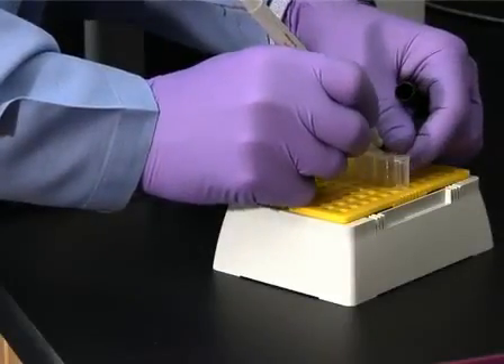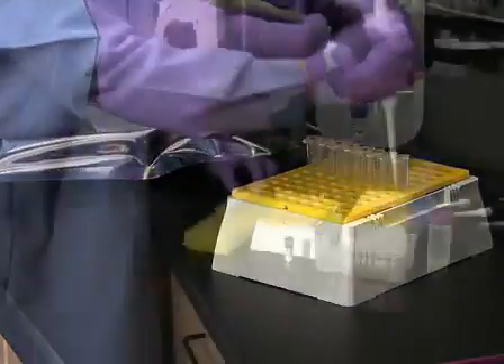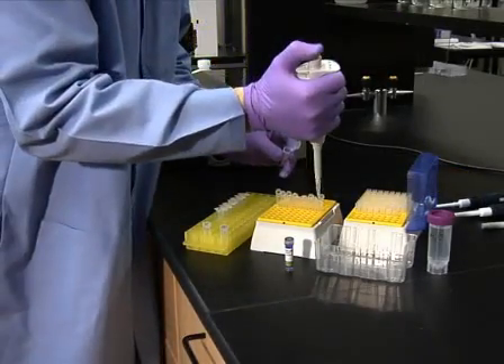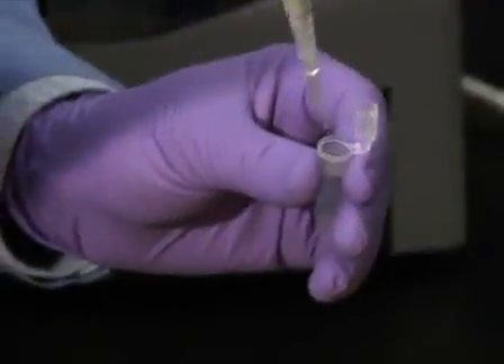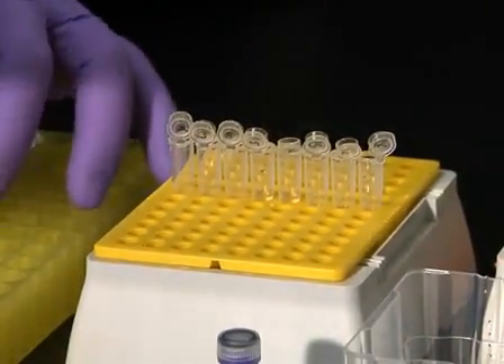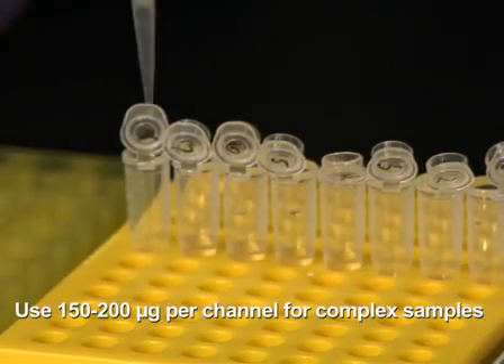Begin this procedure by setting up and labeling up to eight 500 microliter tubes. To each tube, add up to one milligram of the protein sample in a volume of up to 112 microliters. The amount of protein in the sample depends on the complexity of the sample. For more complex samples such as the tissue homogenate used for this demonstration, 150 to 200 micrograms per channel will generate the best results.